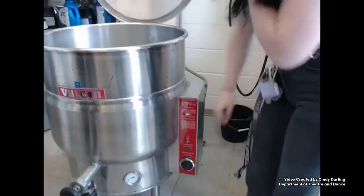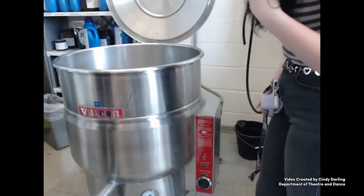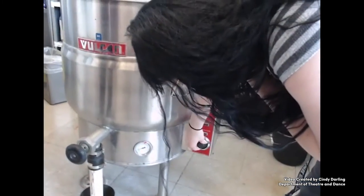The drain needs to be closed, and once the pot is full, it is turned on and set to the highest setting, which is 10.